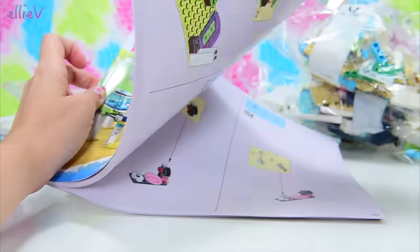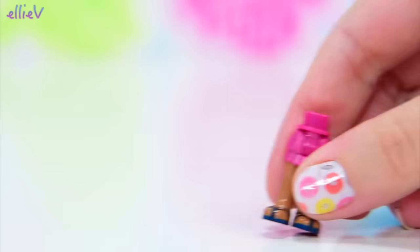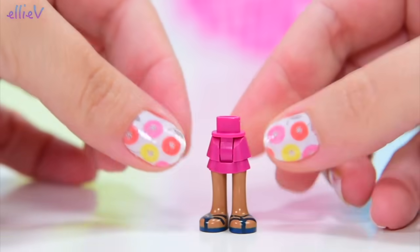A big sheet of stickers and our big instruction book. All right, let's meet the mini dolls that come in here.